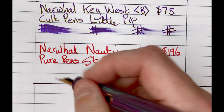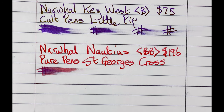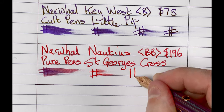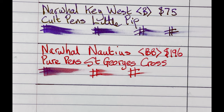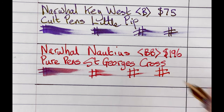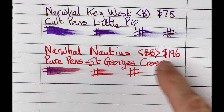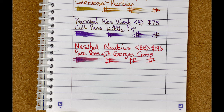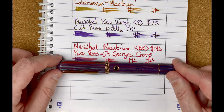Nice smooth pen as well at the moment. Let's look at drying times — this will be interesting with a double broad nib. Immediate. 10 seconds. 30 seconds — we're only getting a tiny smudge coming off here. One minute — as we'd expect, after a minute that's dry. This one has surprised me a little bit: it's the double broad nib, the broadest we've looked at, and it was also the fastest dryer. So again, that's something for me to experiment with during the rest of the month. This is the Narwhal Nautilus with Pure Pens St. George's Cross.